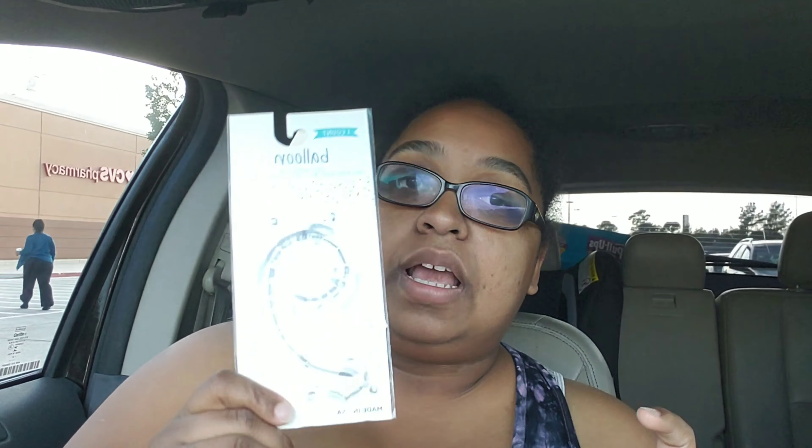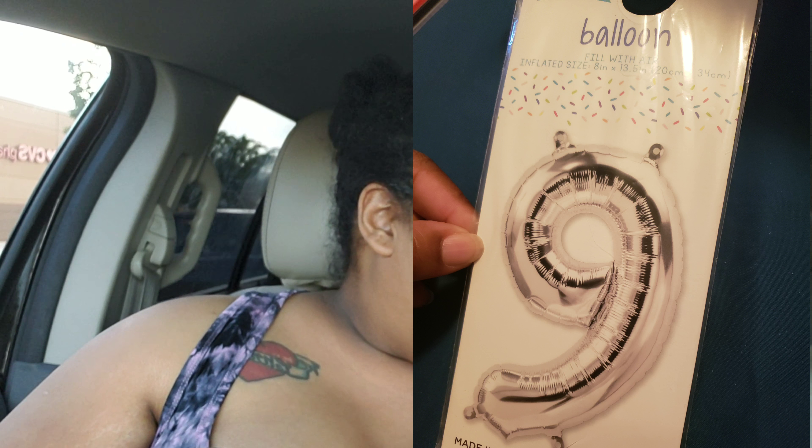The very last thing is not exactly a homeschool supply — that's not the purpose for it, why I purchased it. I bought a balloon, a foil balloon with the number 9. If you didn't know, LD's birthday is coming up in October and he will be 9 years old. I just saw it and figured why not — it's only $1, cheaper than most other places I would find a foil balloon with a specific number. So I did go ahead and pick that up.